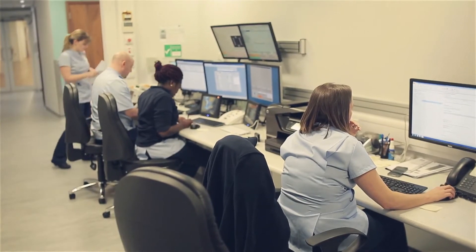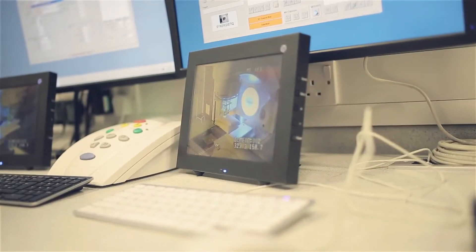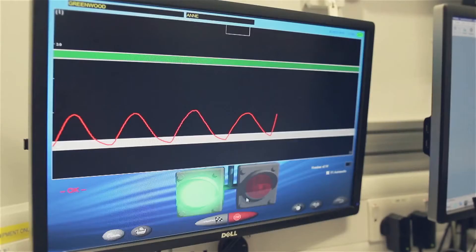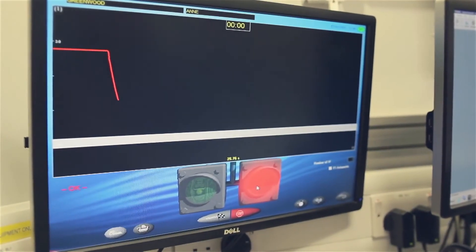The main patient concerns regarding the breath hold technique are more to do with what would happen if they can't manage the technique. Most patients are obviously a little bit concerned about claustrophobia, having something in their mouth, and also whether they'll be able to control their breathing. It's a very simple system for them to use and they are in control — when they hold their breath the treatment is turned on, when they breathe out it's turned off; it's as simple as that.